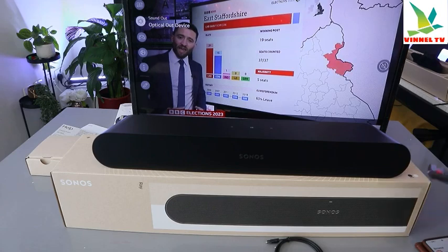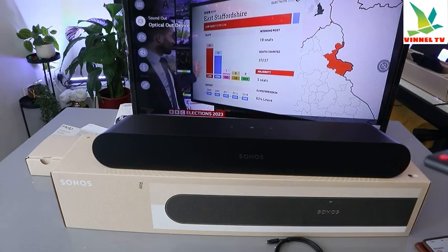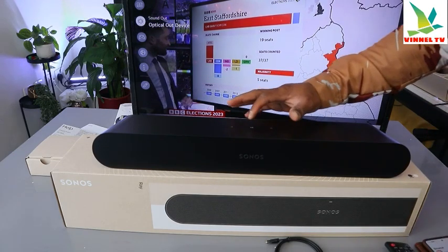Now the audio is coming through the soundbar. You can use the TV remote to increase the volume, or you can also tap the soundbar directly to adjust it.